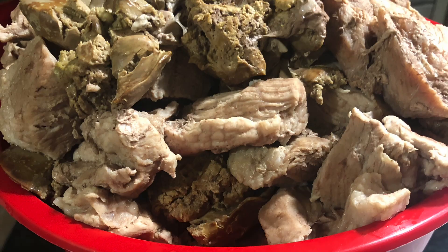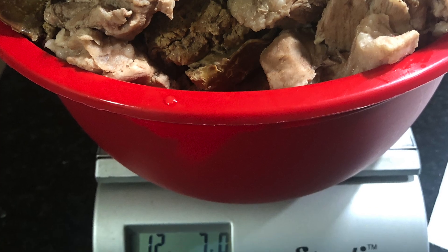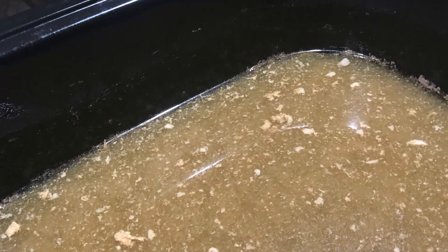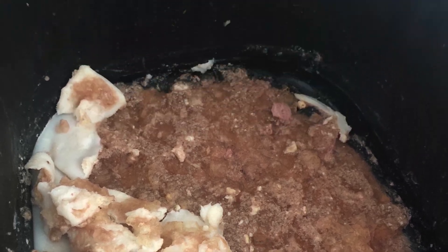We're gonna drain, we're gonna cool, and we're gonna store the meat until you're ready. We're gonna save the broth and cool it and skim the fat.